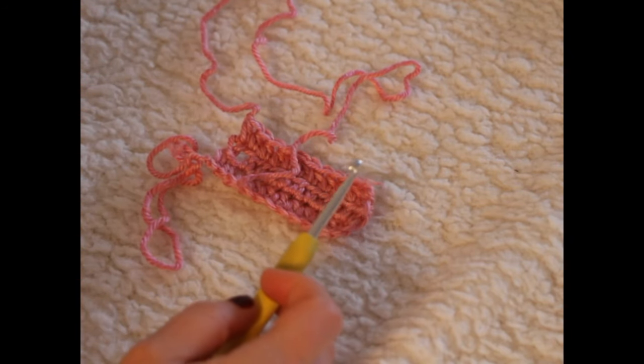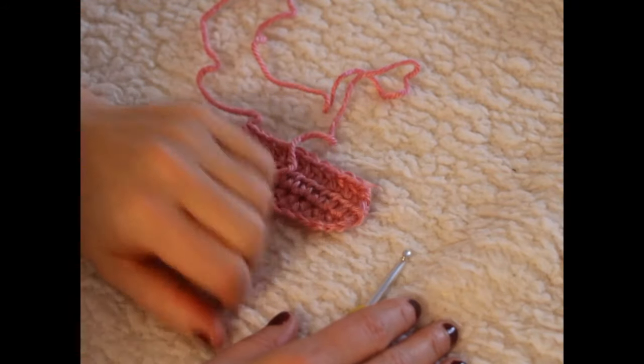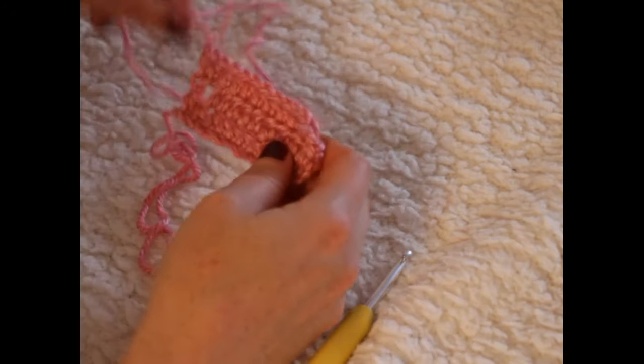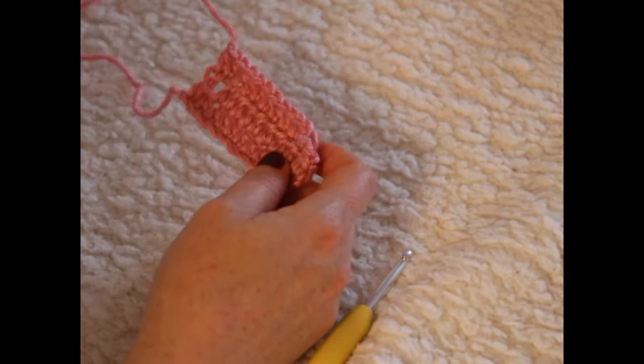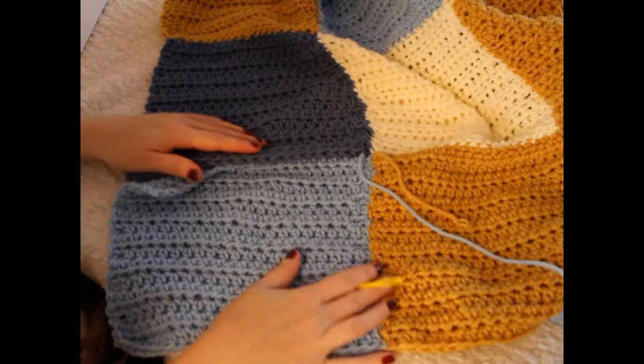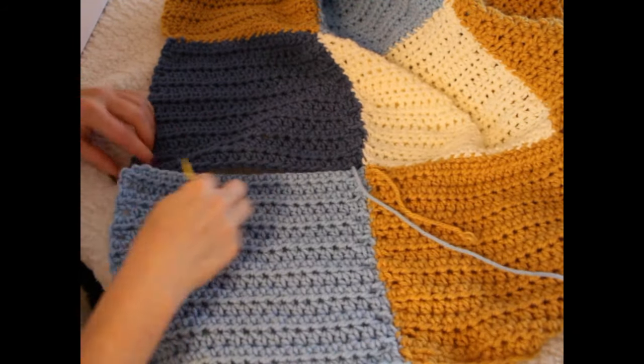You will be making five squares of each of those four colors, giving you 20 squares in total. I'll just let you do those and I'll be back to show you how to stitch them together. I'm back and I've already stitched most of my squares together.